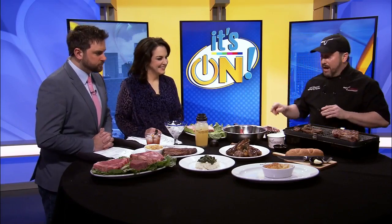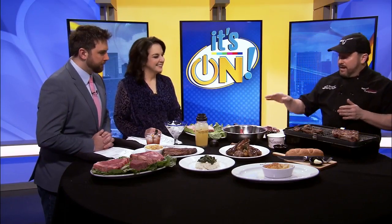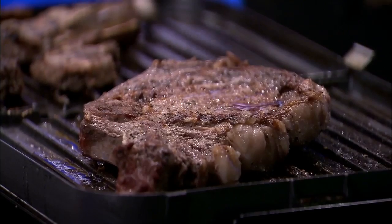Then we're going to season it with a little salt, pepper, and garlic, and throw it on our grill. As they finish up on the grill, they're going to cook for about three minutes on each side, to an internal temperature of about 145 degrees.